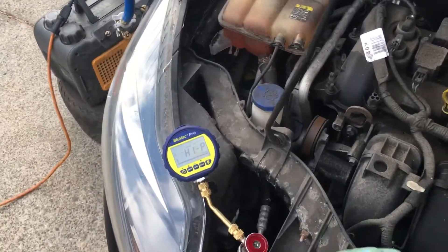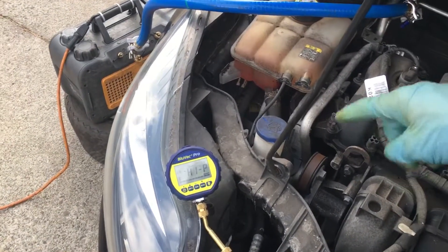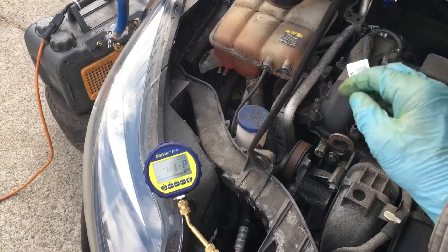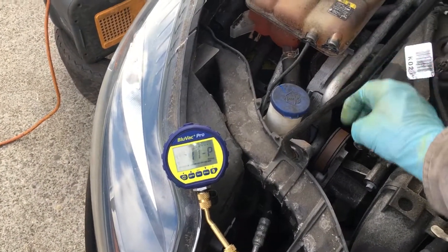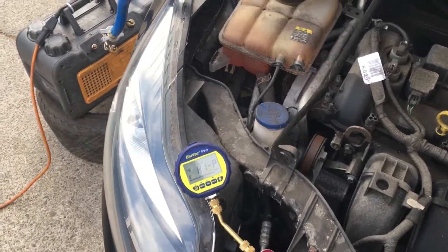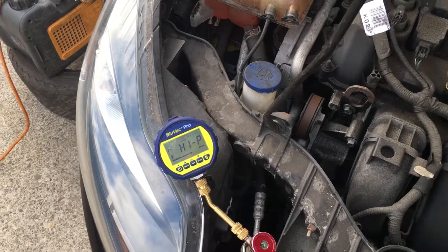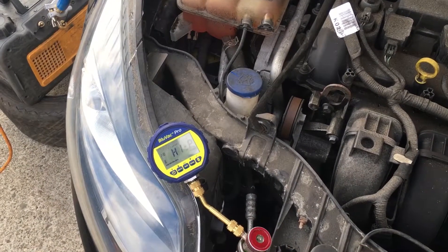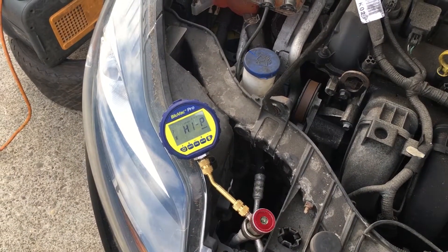This was very easy to do on old R12 systems, especially if they had accumulators or pressure switches with valve cores in them, because you could remove them and hook your micron gauge there to take a true reading in the system — to know you went well below 500 microns if you could. The lower the better. On automotive it's very difficult sometimes to get below 500 microns, especially with normal systems.